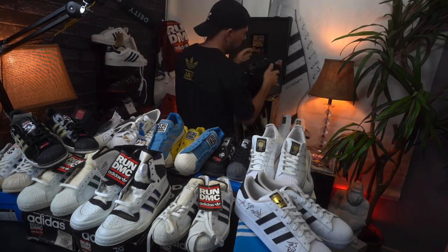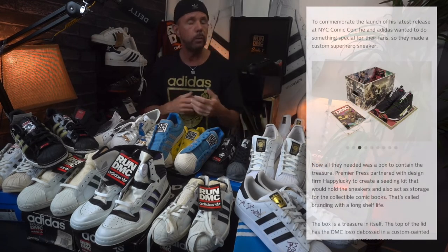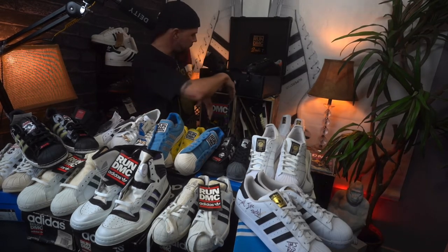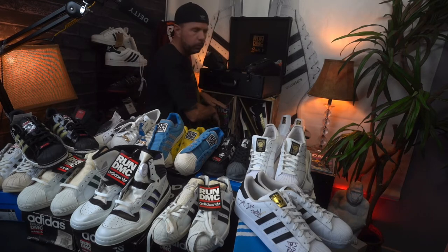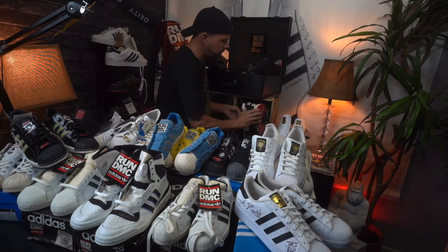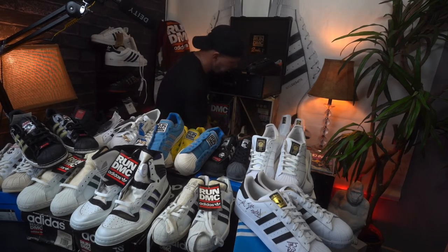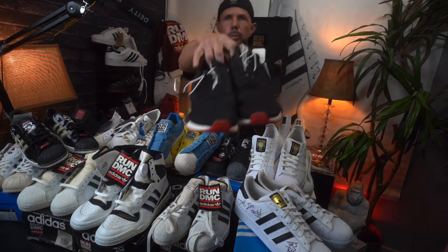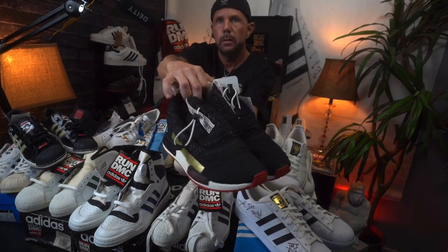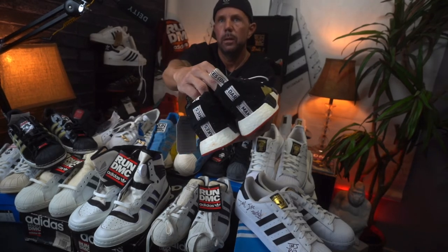A lot of you know that DMC started his own comic books. When he launched it, he came out with a friends-and-family NMD shoe. I ended up with two pairs — I picked up the friends-and-family pair, of which very few were made, and then I came across a pair of the confirmation samples, which I couldn't believe because they were already rare enough. Just dope to pick those up. Coming around — I like that gold hit. Darryl Makes Comics.